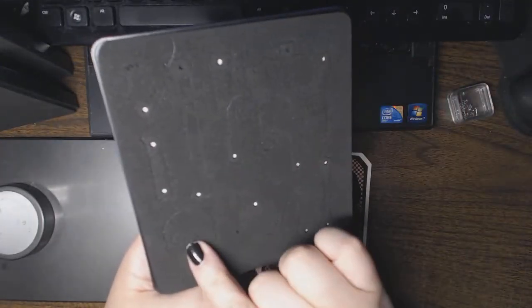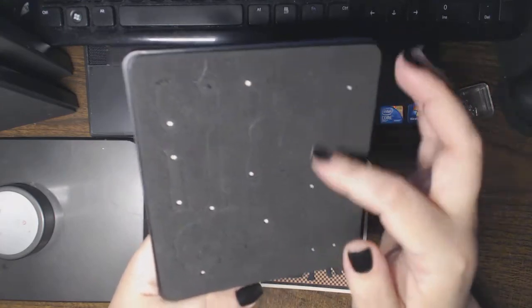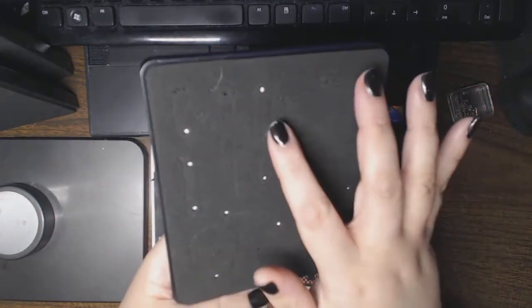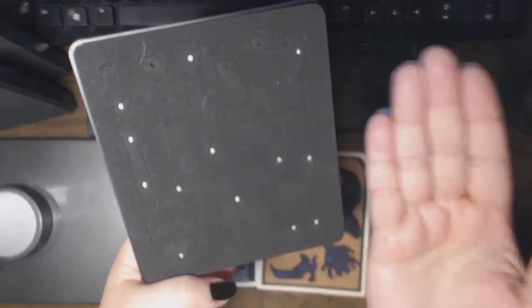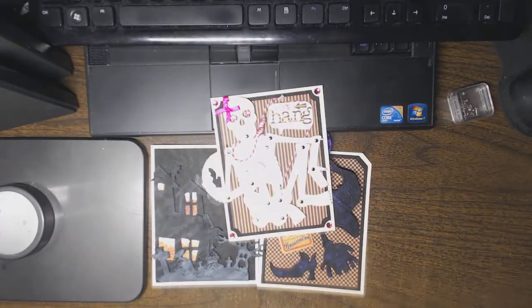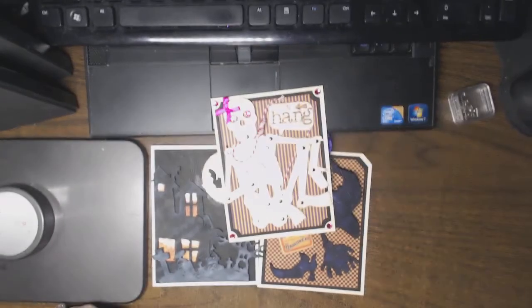So I had three extras — an extra head, pelvis, and torso. All the rest you needed two, so you take one that's cut out the front ways and then you flip it for the other side, which is a little bit of a pet peeve of mine, but I tried to let it go.